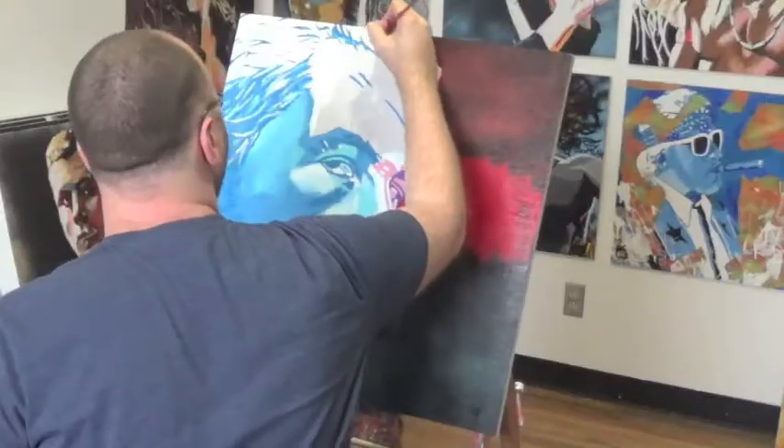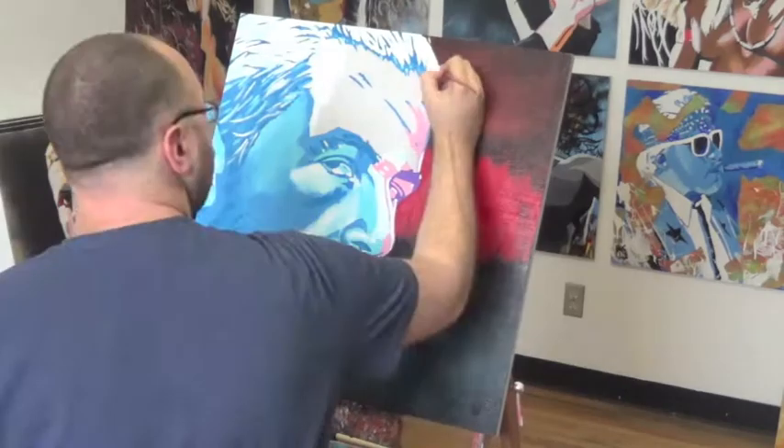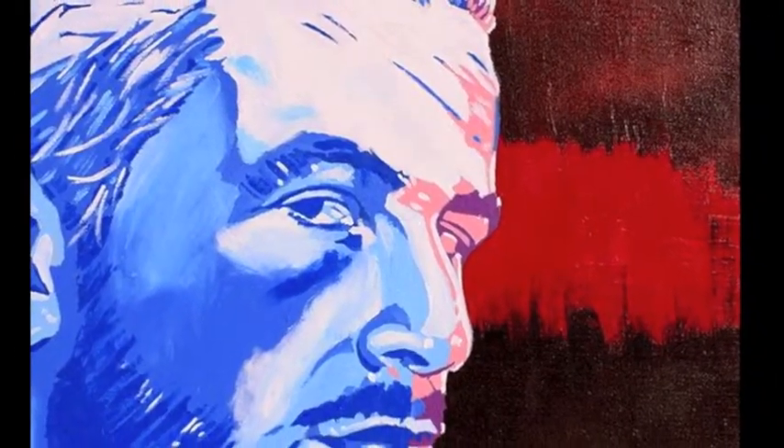And coming in with the whites — first highlights in the hair and then for the rest of the figure to really make this whole approach pop. And there's the finished piece, not bad.